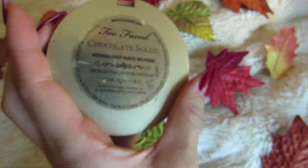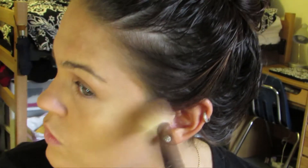To set, I'm using HD Makeup Forever powder and I want to make sure I blend this in really, really well. Once I'm done blending that in and setting my foundation, I'm then just going to be contouring with my favorite bronzer, which is the Too Faced Chocolate Soleil.